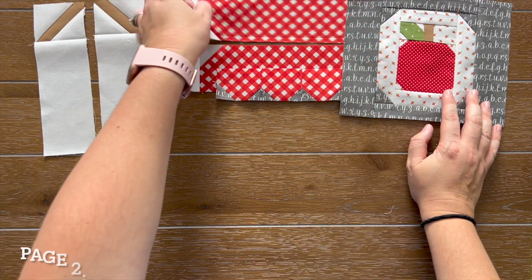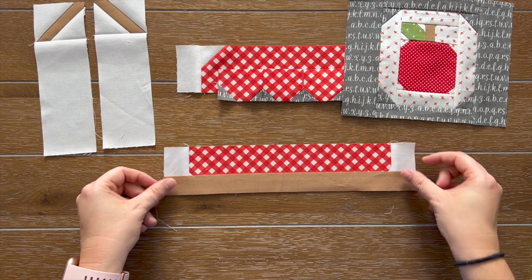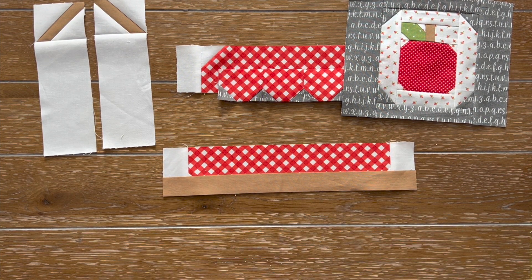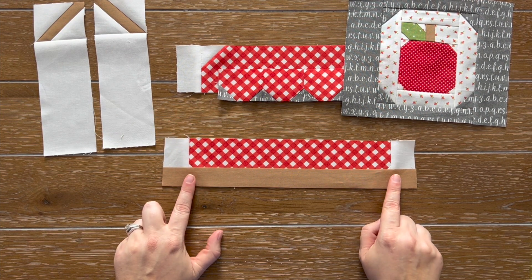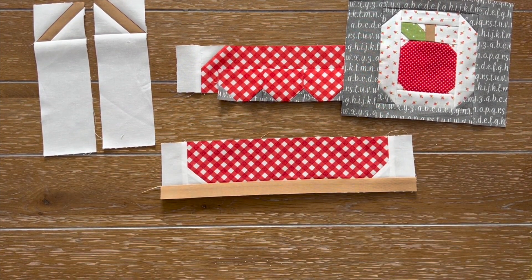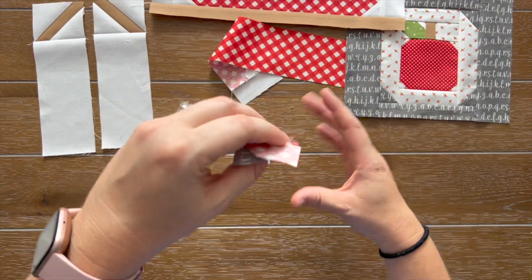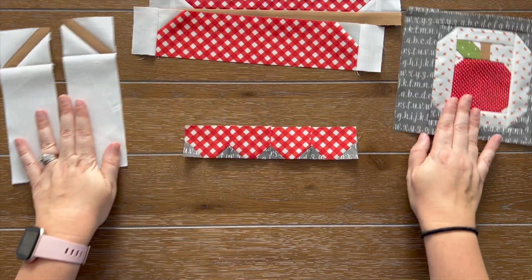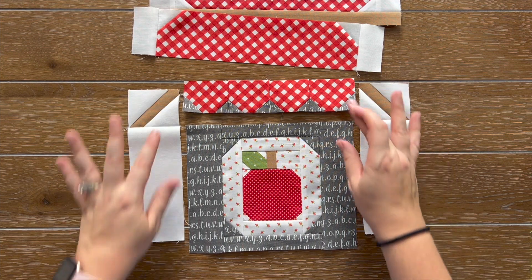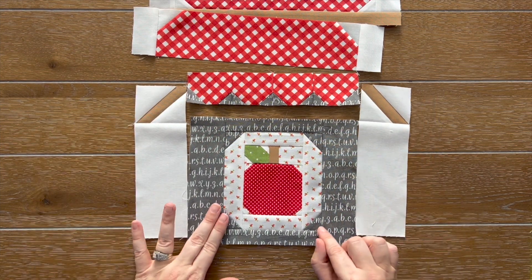For step 16, we just need our top L unit and our fabric S. We're going to assemble fabric S to the bottom of our top L unit. Be sure to try to sew straight, because with solid fabric in this narrow of a piece, you will see if it is uneven. I just finished step 16, and this is starting to take shape. For step 17, we're assembling the entire spool middle unit together — we need our M unit, our middle unit, and our right and left R units. We're going to assemble the M unit to the top of the middle unit, then assemble the R units to the sides.